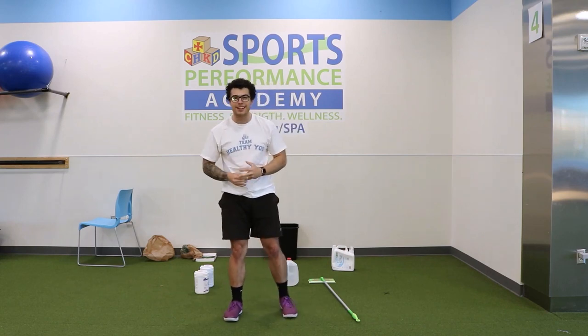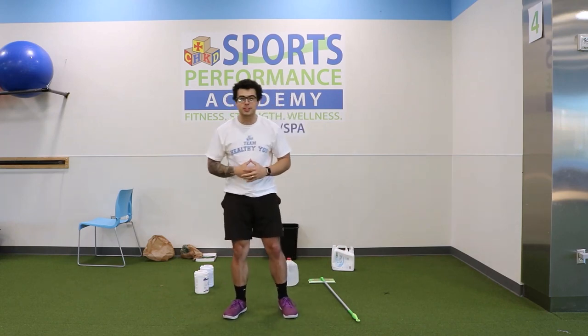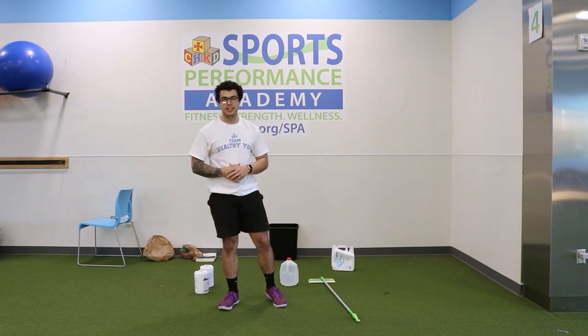My name again is Bradley Butler with LTU. Thank you so much for tuning in — please look forward to more videos coming soon. Thank you.